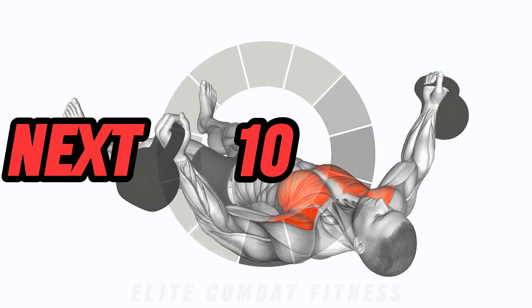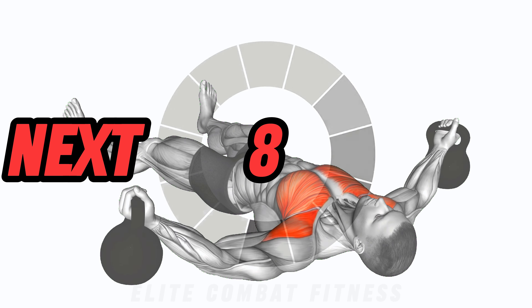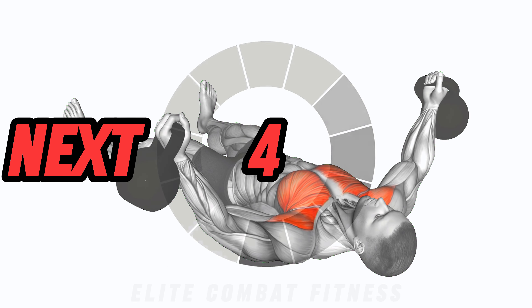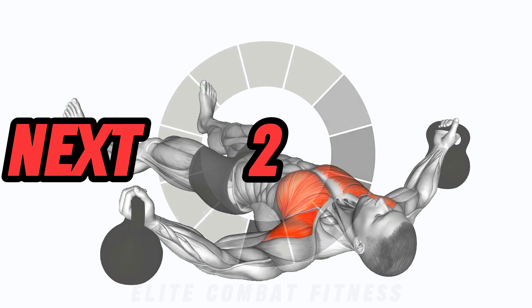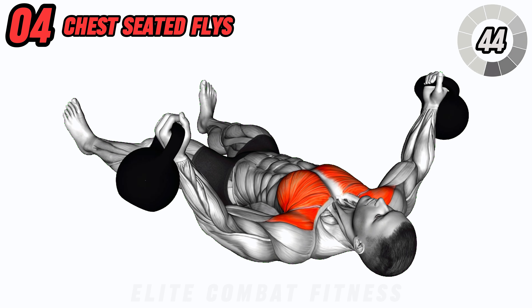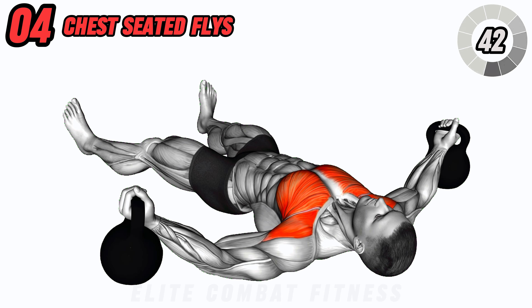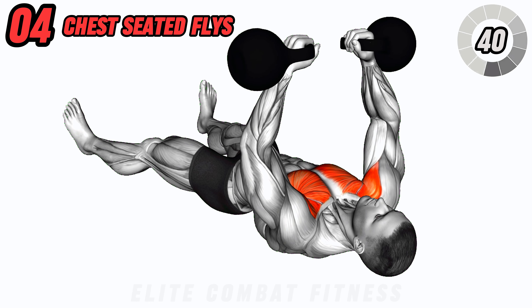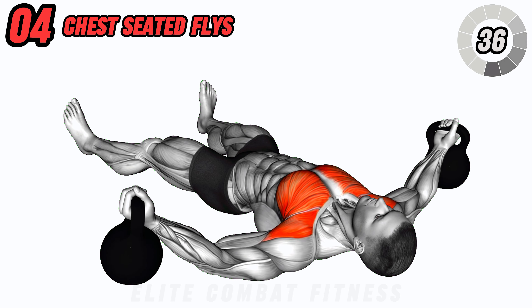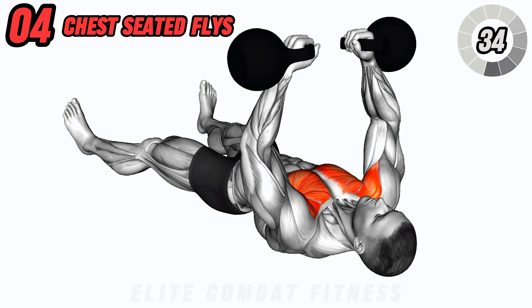For a killer chest workout, try floor kettlebell chest flies. Lie on your back with a kettlebell in each hand, arms extended out to the sides. Slowly bring the kettlebells together over your chest, then return to the starting position. Focus on squeezing your chest muscles throughout the movement. This exercise helps to develop a strong and defined chest.